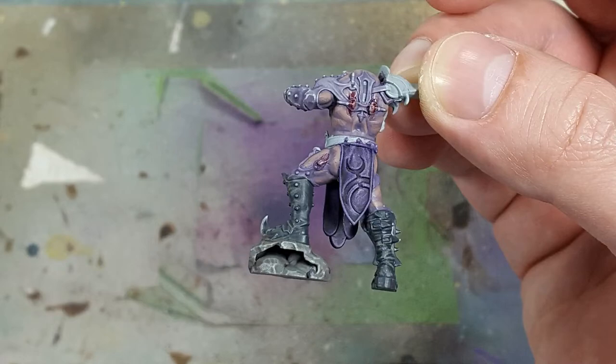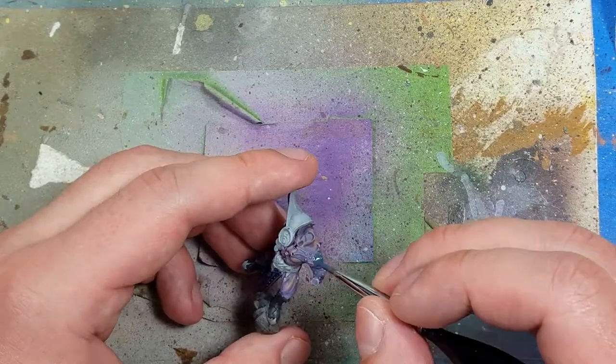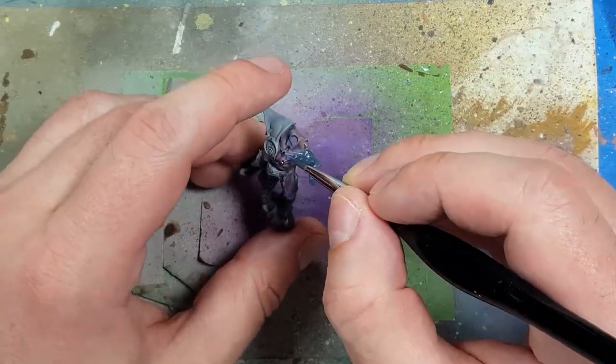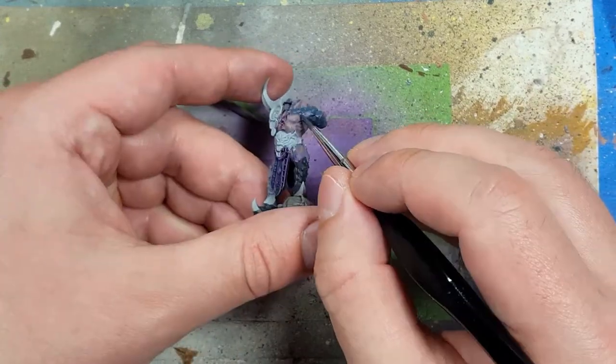Once that is done, we're going to take Dark Reaper — which is more of a bluish — and apply this to his arm strap as well as whatever it is, the thing on his leg.